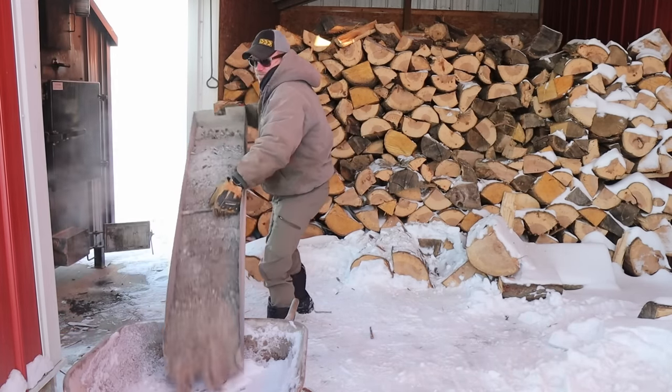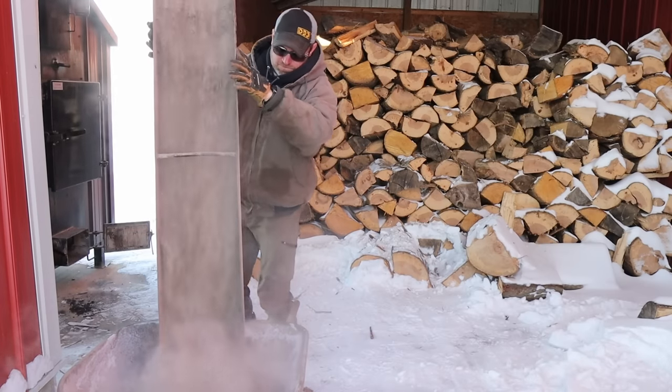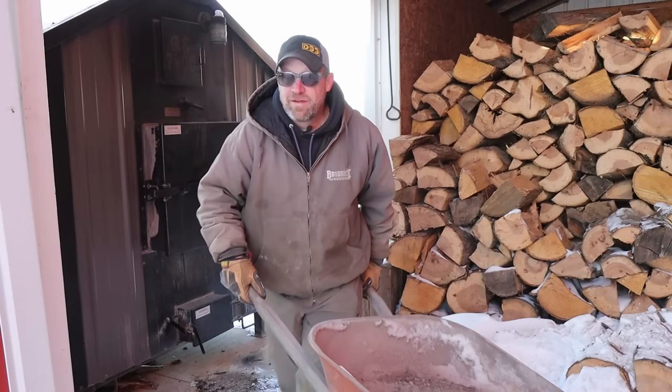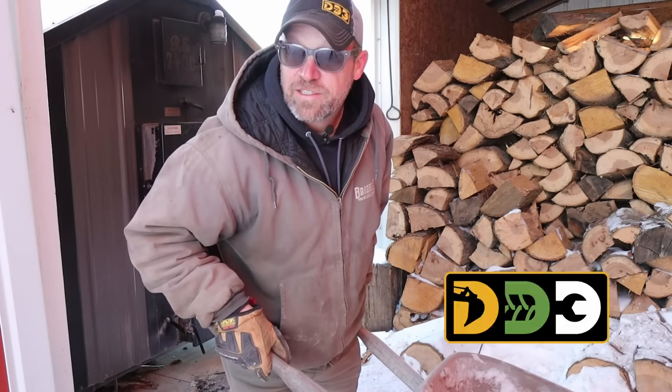Why do you cut and split your firewood when you have a large outdoor wood boiler that will accept big long pieces? Well, there's several reasons why I do that. Stick around if you'd like to hear my thoughts and answers.